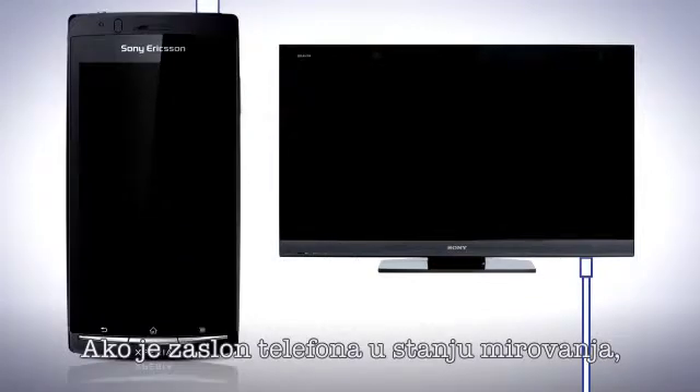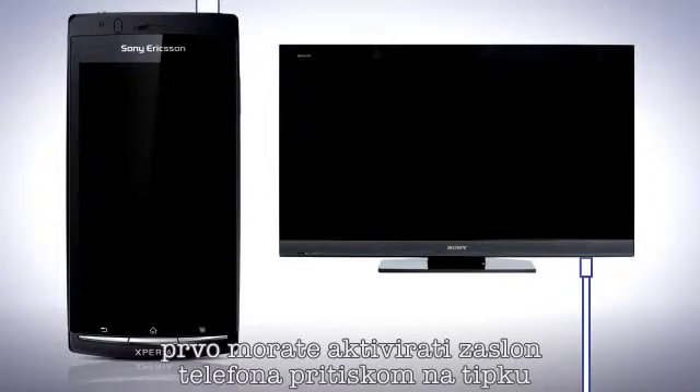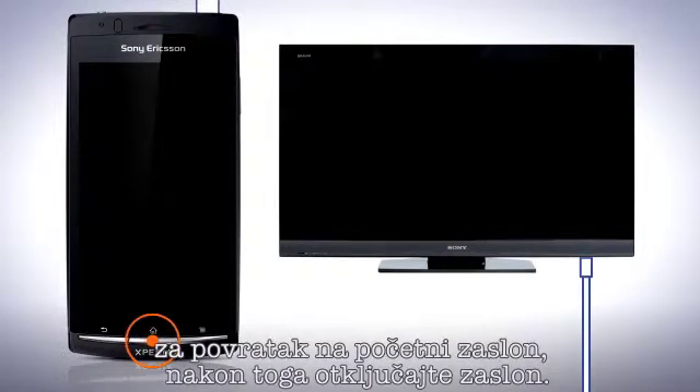If the display of the phone is in sleep mode, you must first wake the phone's display by pressing the home key and then unlock the screen.